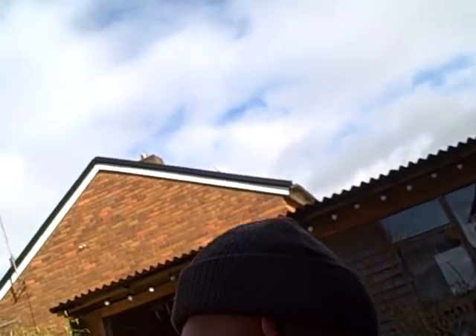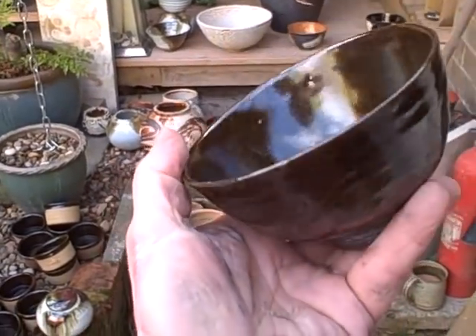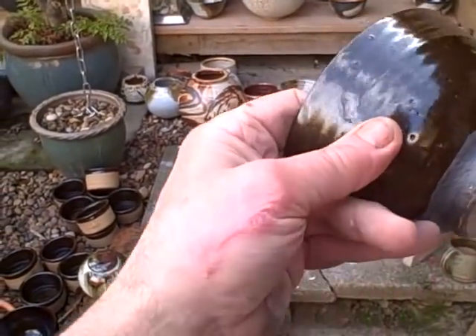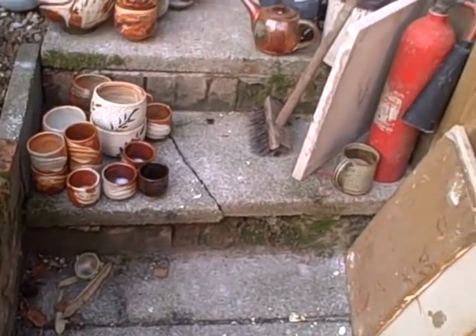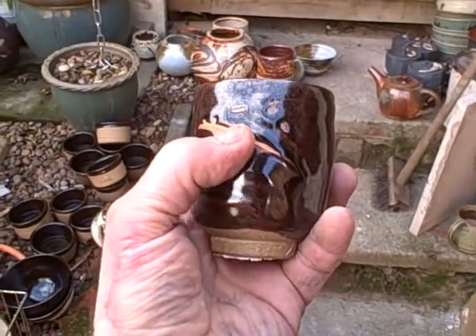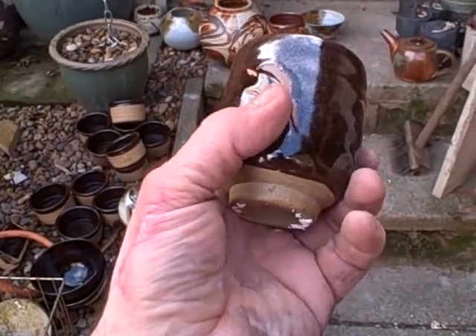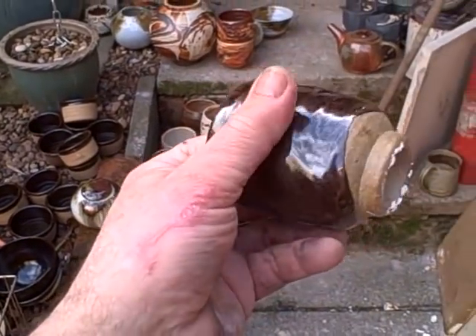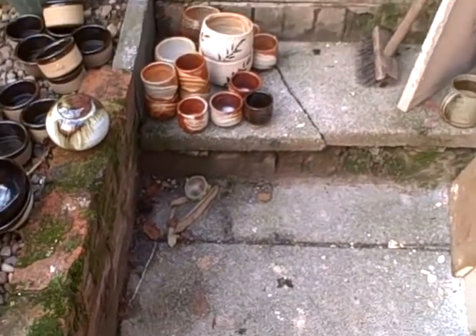I'll go through the failures first. This one here is slightly under-fired, it's a bit satiny. It's temeku over a black slip and that's not working very well. This little guinomi — the glaze has crawled away from the slip, so I've decided not to put this temeku over the top of this black slip. So that's a couple of failures.